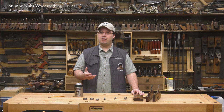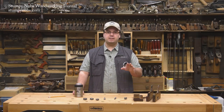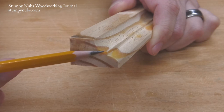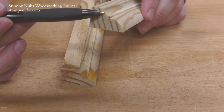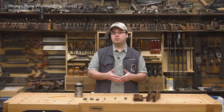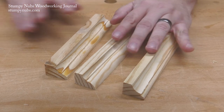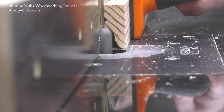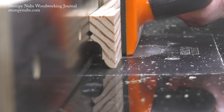Besides changing the scale of a profile, you can also modify its form to create a truly custom look. Take the classical OG, for example. These bits typically cut a 5/16-inch cove and a 5/16-inch round, separated by a 1/16 fillet. What if you reduced the cove to 3/16ths and then enlarged the round to a half inch? That would dramatically change the profile. You could do the opposite too, placing the smaller cove above a larger round. Another option would be to keep both the cove and the round the same size, but elongate the cove with a few extra passes over a router bit that you raise incrementally each time.